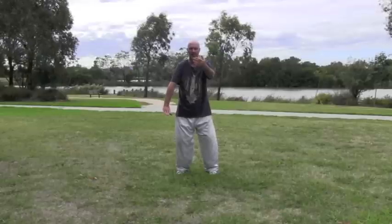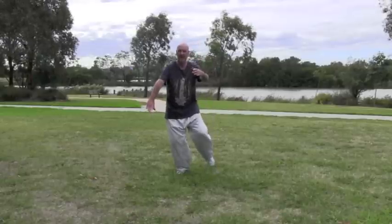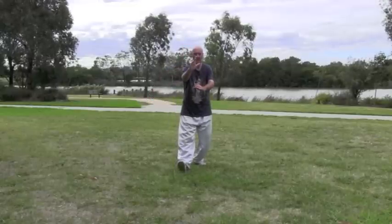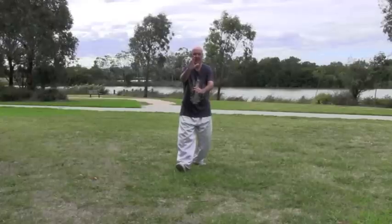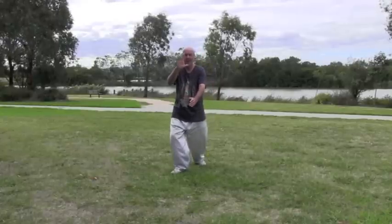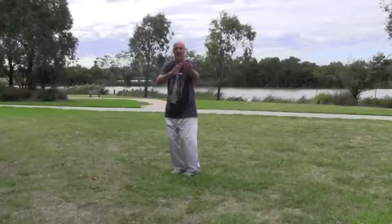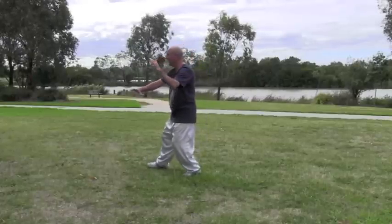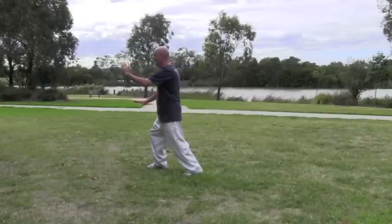All the weight goes on the left leg as you step back, shift the weight back, adjust the hands, play guitar. From there, open the left toes slightly, step up, turn to your 45, step behind with the left foot, brush knee.